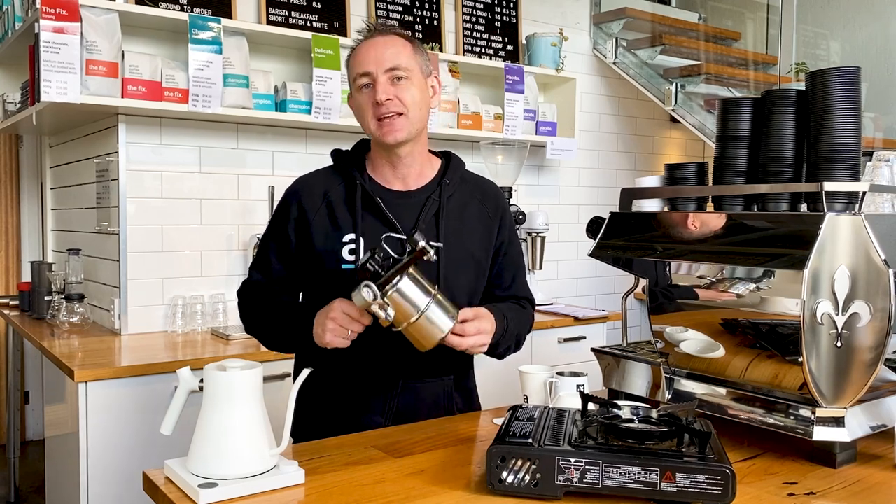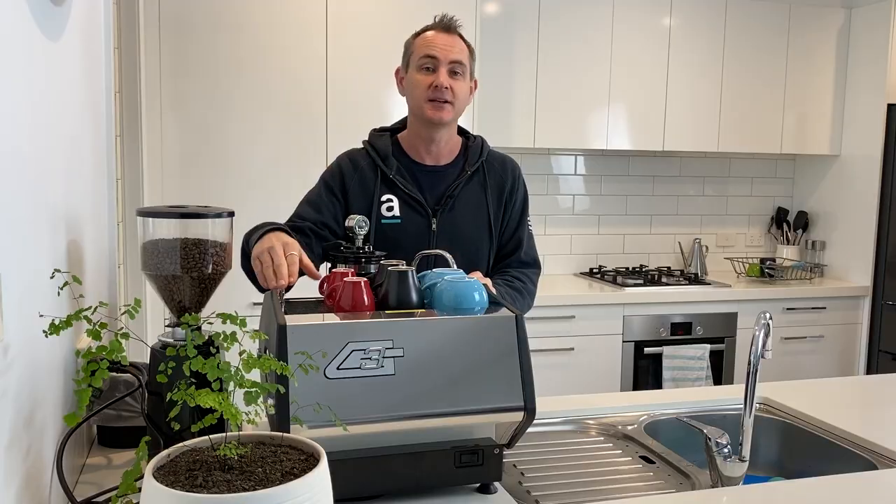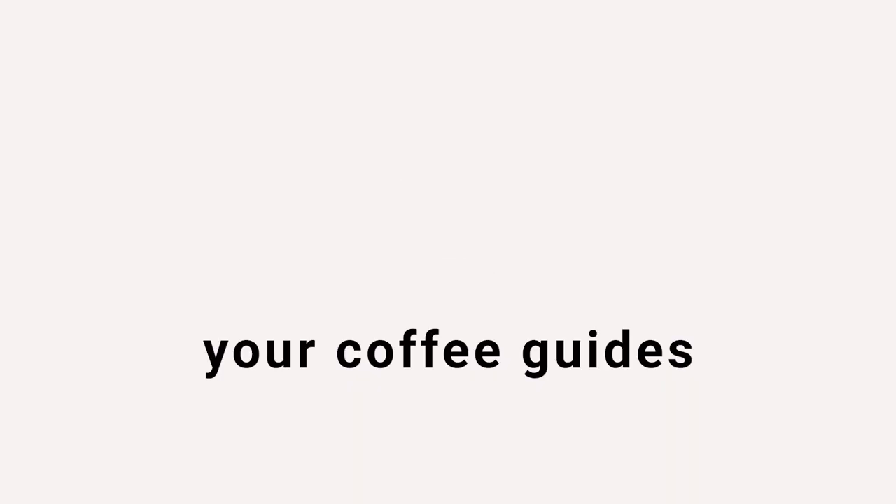Today we're taking a look at the Bellman CX25P Espresso Maker. Hey everyone, welcome back to the Artista YouTube channel, where we guide you through all things coffee.